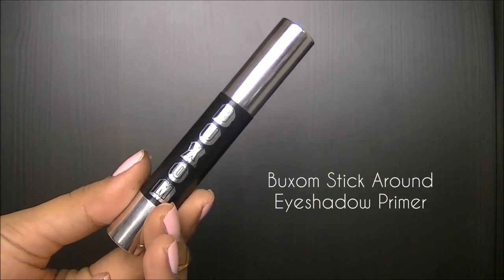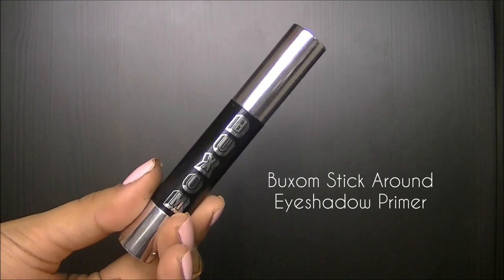Before I start off with any shadow, I like to use the Stick Around eyeshadow primer from Buxom.